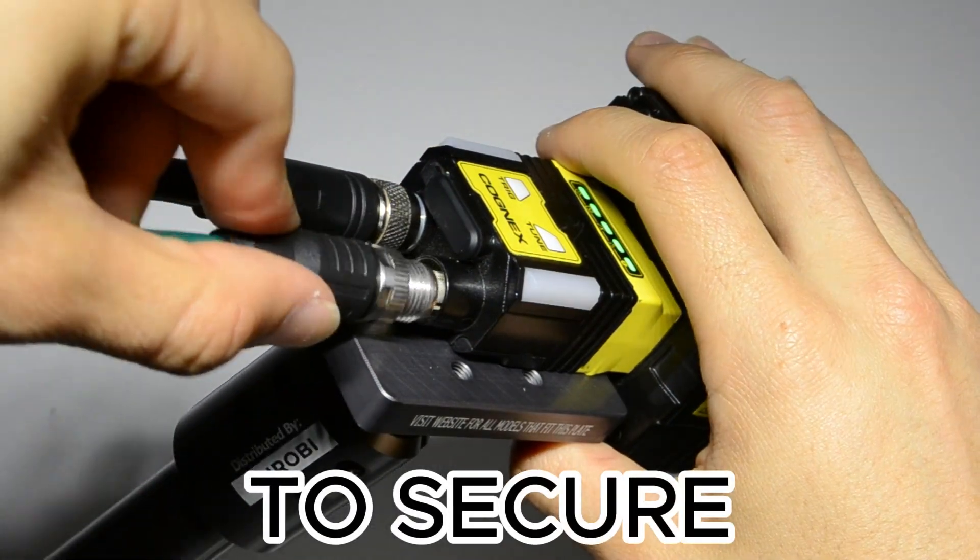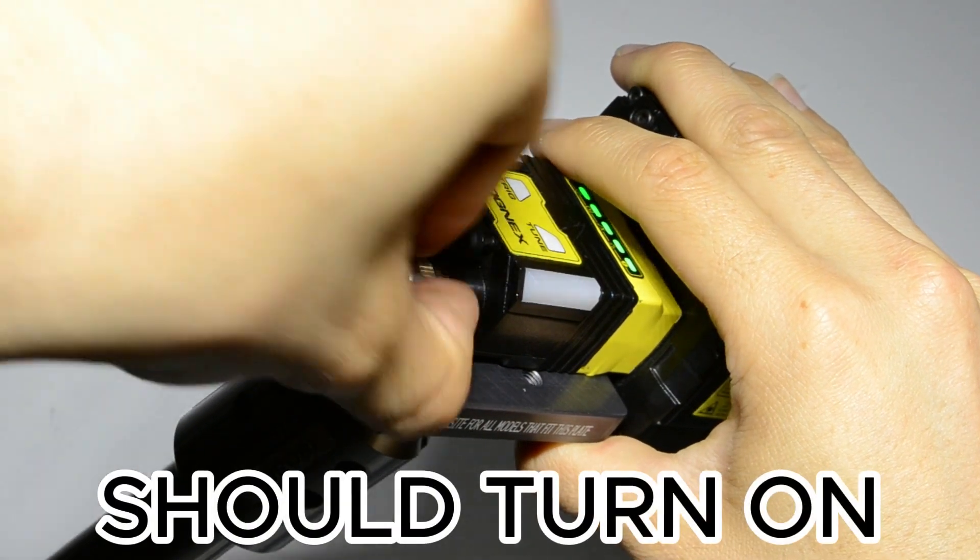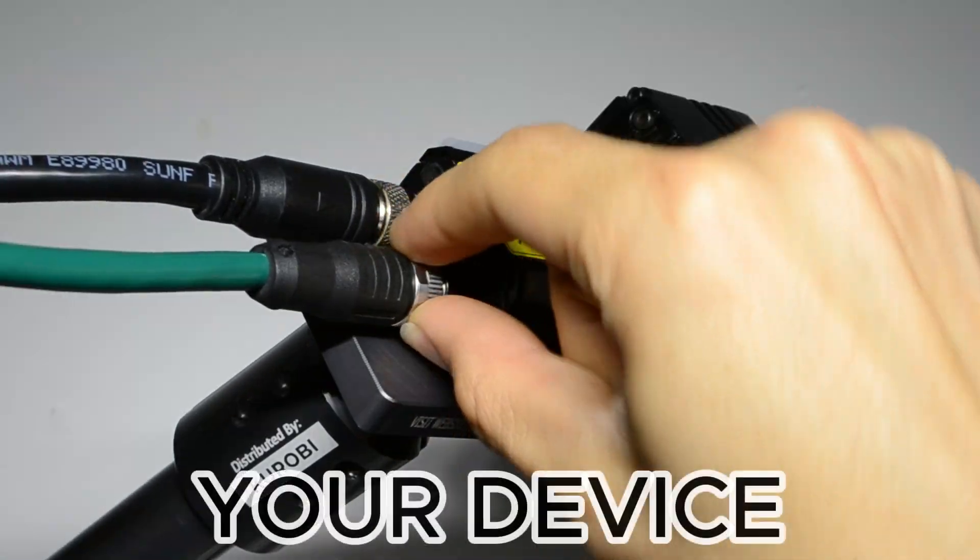Turn the coupling nuts to secure the connections. The indicator light should now turn on. If not, make sure your device has power.